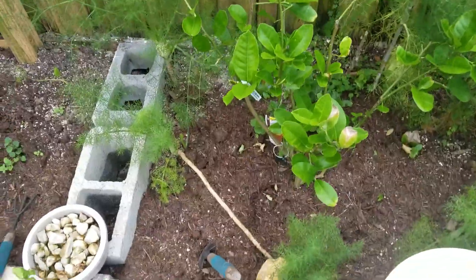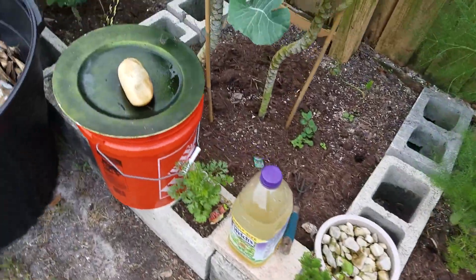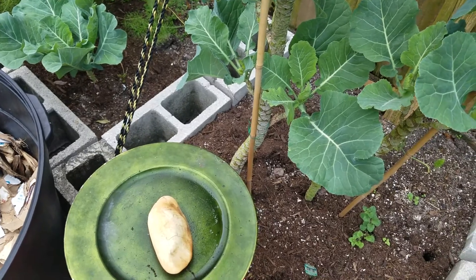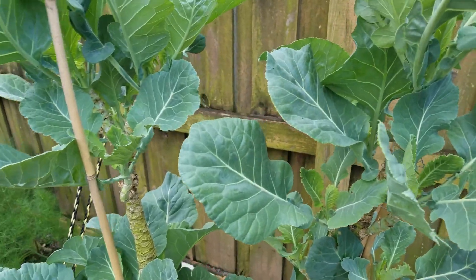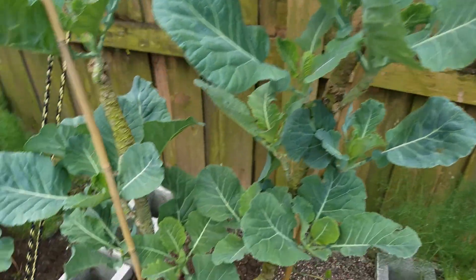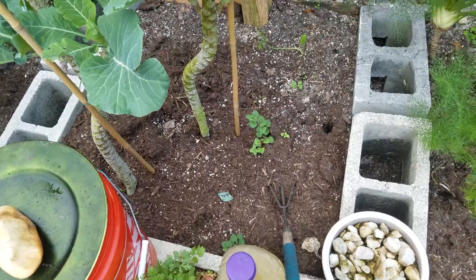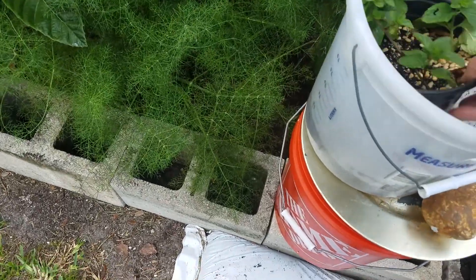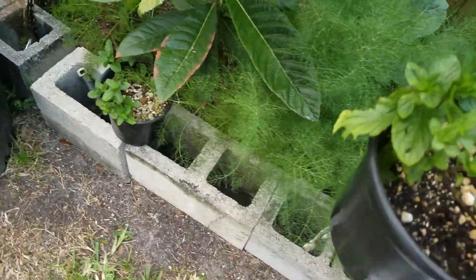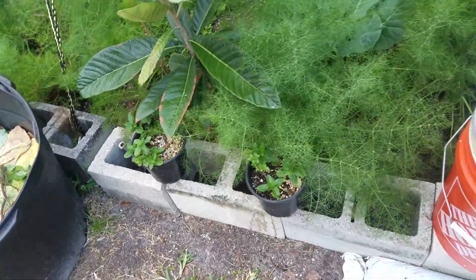Another Meyer lemon, I think. Ponderosa lemon. Some more kale — some little critters have been chomping on it. I have more watering over here. There's some oregano spreading there. A loquat. Lots of fennel. Some kale back there.